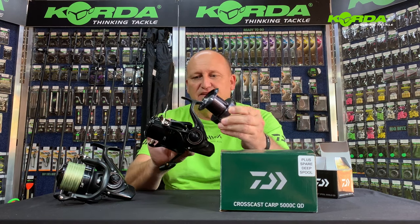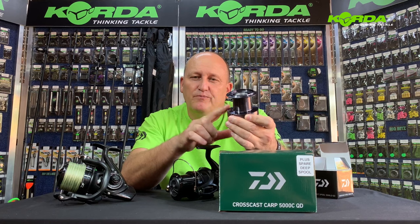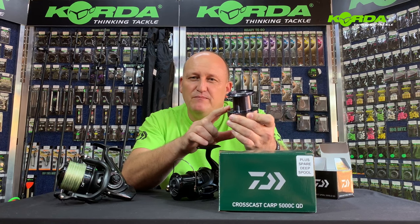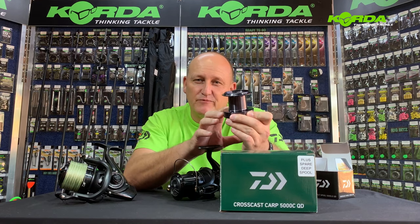There it is versus that — quite a difference. We've tested this: we put on 750 meters of 30-pound Daiwa J-Grade line to fill it just nicely up to capacity.